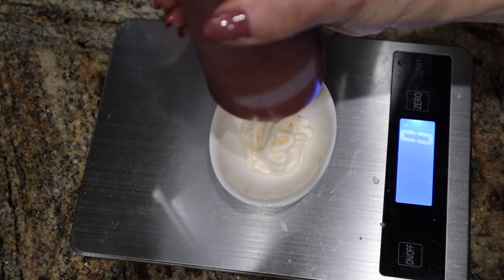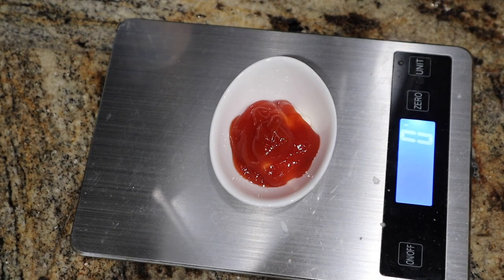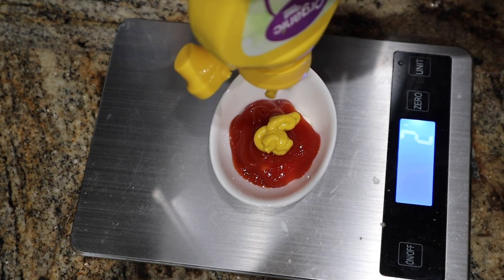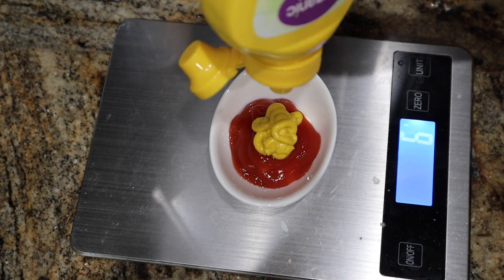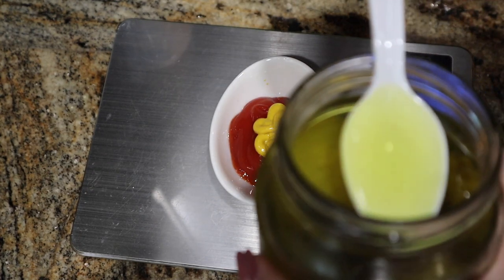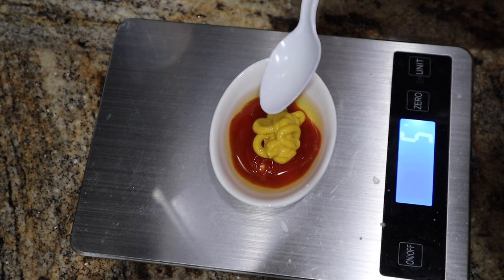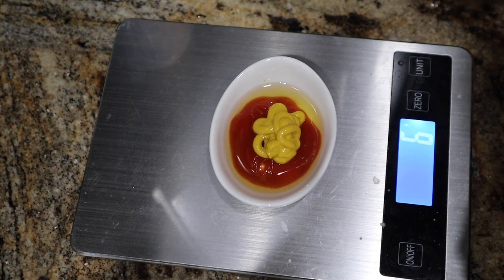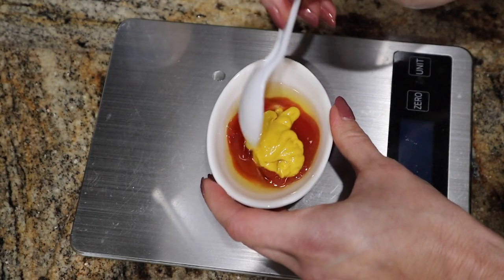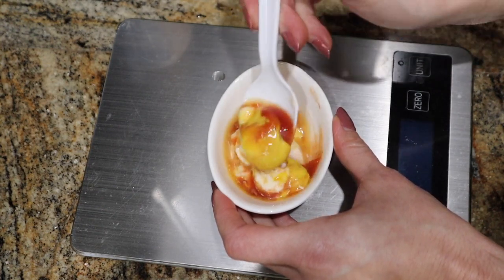Ketchup going in next — a tablespoon of Jeh-U is 16 grams, going in perfectly. Yellow mustard: one teaspoon is 5 grams and it doesn't seem like a lot but it actually is when you put it in. I got 6 grams, that's fine. Then I'm taking a small plastic spoon and filling it up about a teaspoon with pickle juice — you can add as much as you want for consistency. That's about 5-6 grams, weighed out to be as exact as possible.